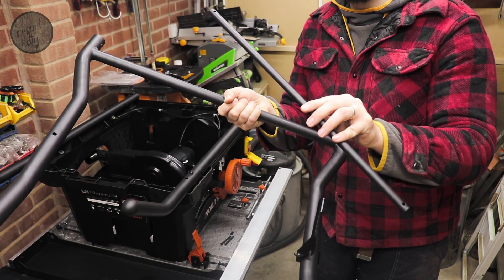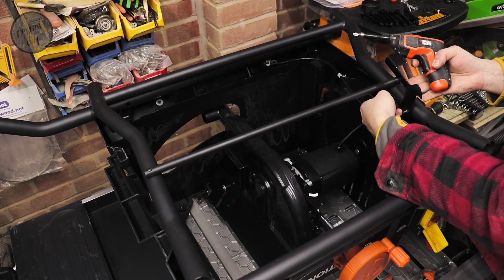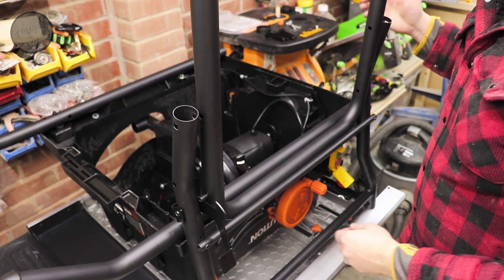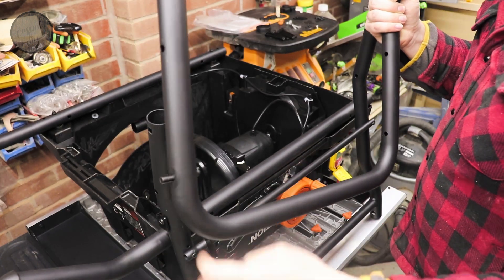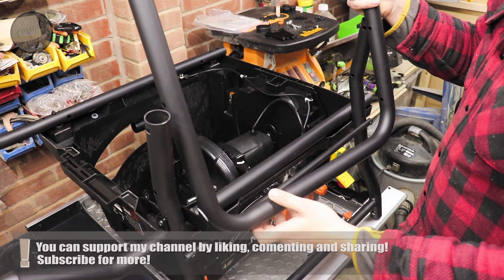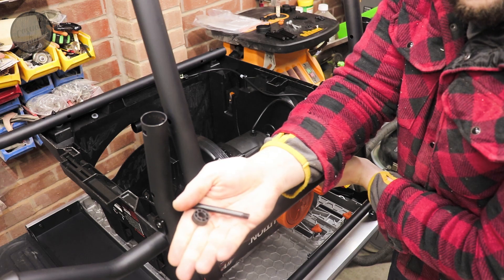Next we'll be attaching these two components together. The one that we just assembled and the one with the pin — stopping at the latch. We need to make sure that this bar is in front of this one, with the pin stopping at the latch. We are using the largest bolts with a space in between.